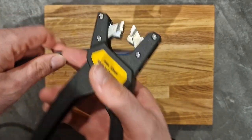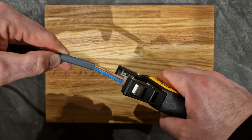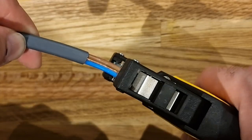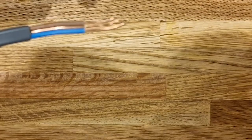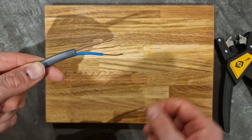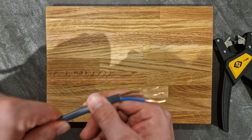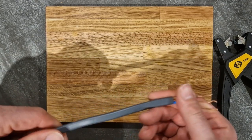Once you've stripped your conductors, keep them in the same position and then push down the handle again. And there you have your conductors exposed ready for termination. That was nice and smooth — pretty effortless.